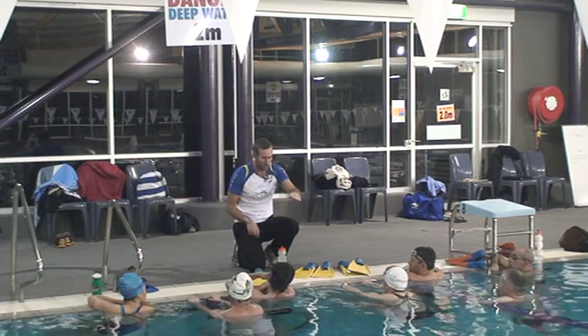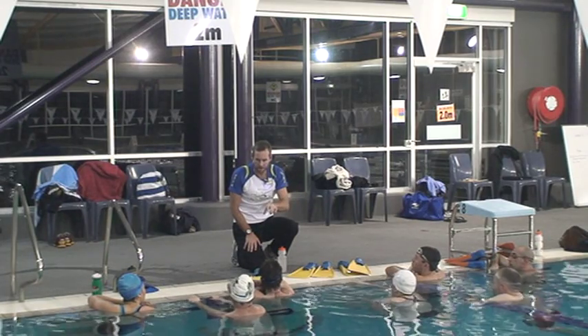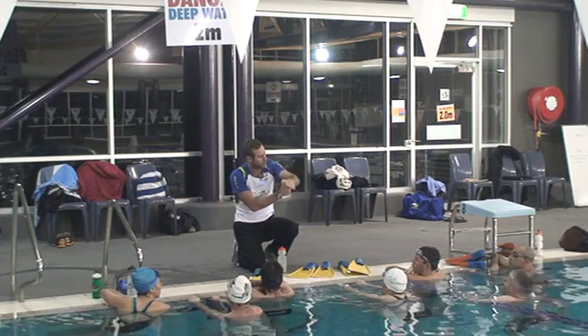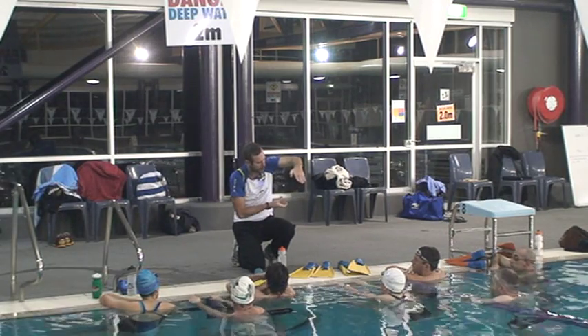Is everyone aware of that and can you all see that when you swim with your own action now? So if this becomes our fulcrum, our lever, our hand needs to come down — because what we're trying to do is push the water underneath this.